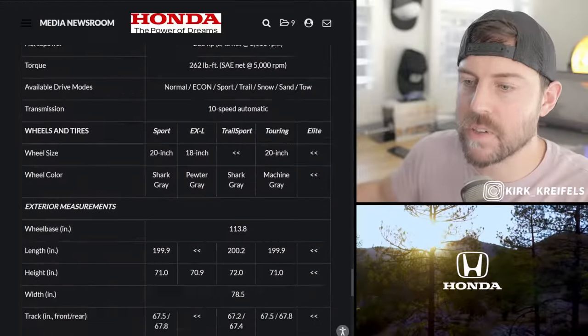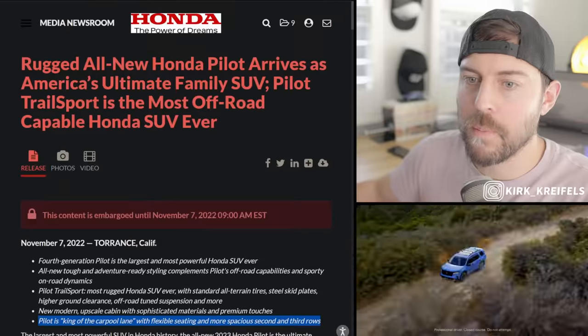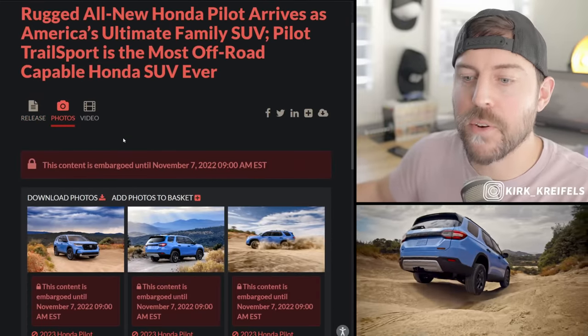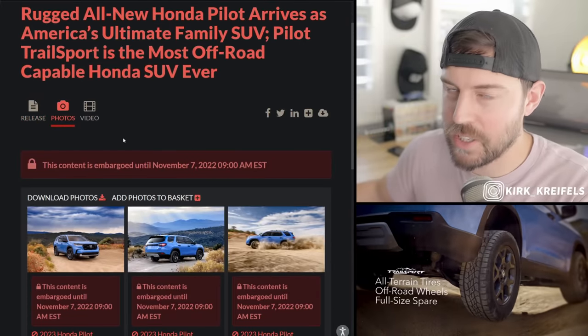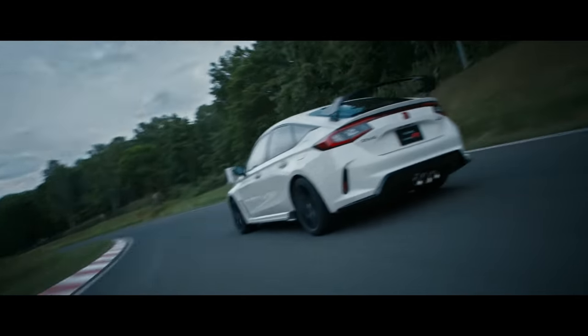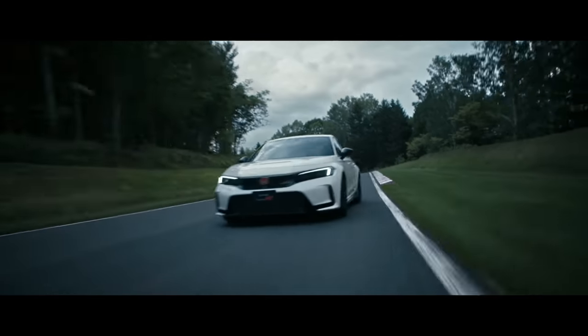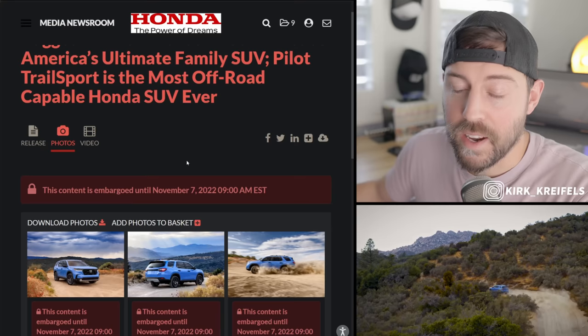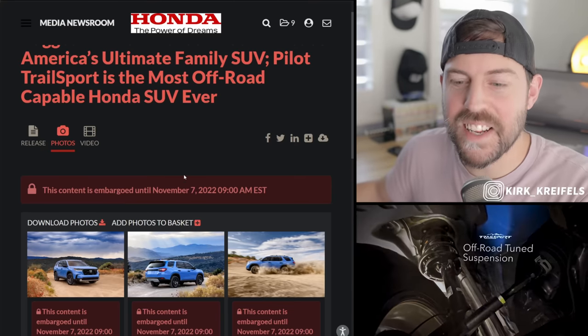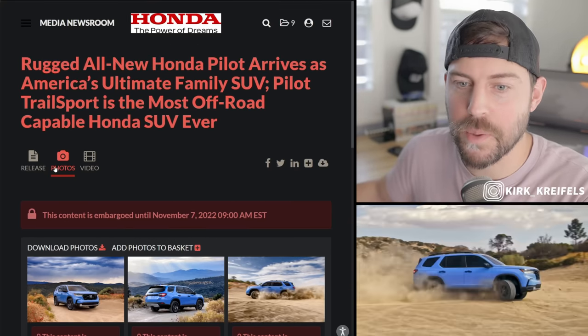We have a massive press release to sift through today. What we'll do first is go through the photos and talk about the design. If you're new to the channel, my name's Kirk. Just a couple of days from now, I will be driving the all-new Honda Civic Type R on road and on track. So make sure you're subscribed, hit that bell icon, and if you're excited for the new Pilot, smash the like button.